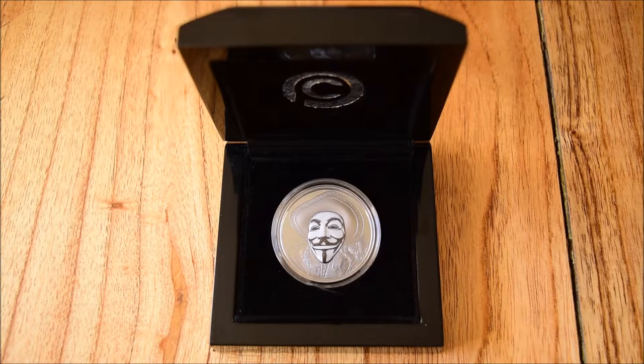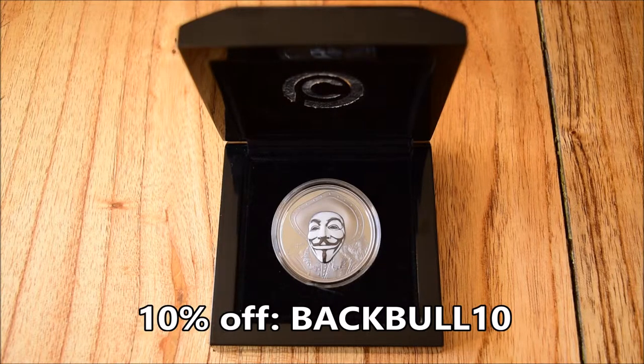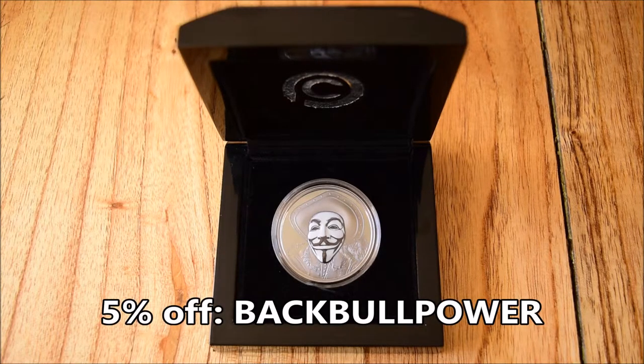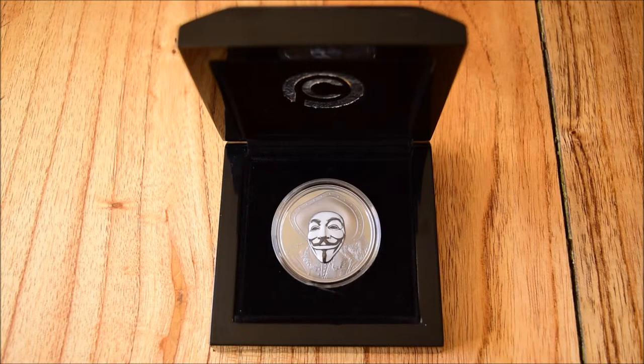Just to remind you of the discount codes: use BACKBULL10 for 10% off this coin and all the other coins I've reviewed for PowerCoin. If you're not a fan of this coin, that's fine — there are so many different coins on the PowerCoin website, so make sure you go and have a look. If you're going to get anything, use the code BACKBULLPOWER for 5% off everything else. If you like this video, please put a thumbs up on it and share it around. If you're not subscribed to the channel, please make sure you do so — there will be more videos like this in the future. I hope you all have a fantastic week and thank you so much for watching. Please like, share, comment and subscribe for more.